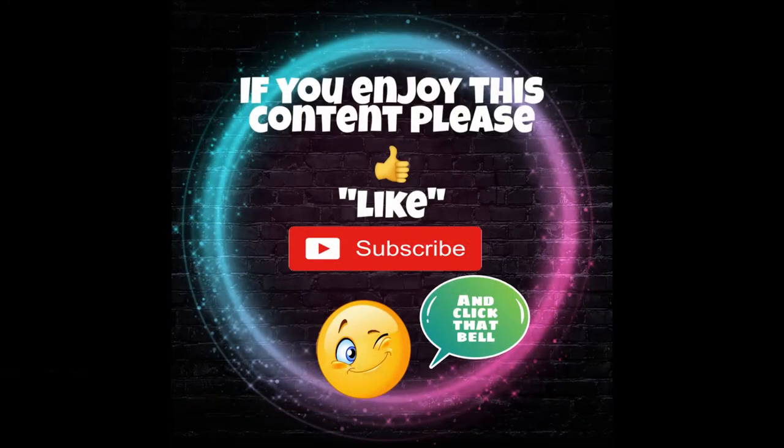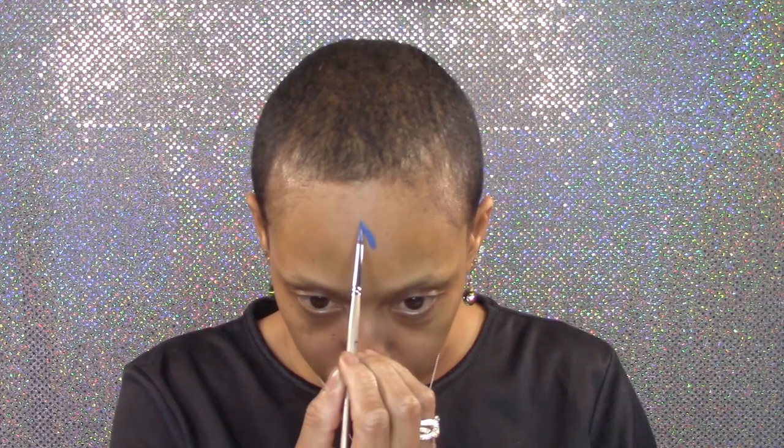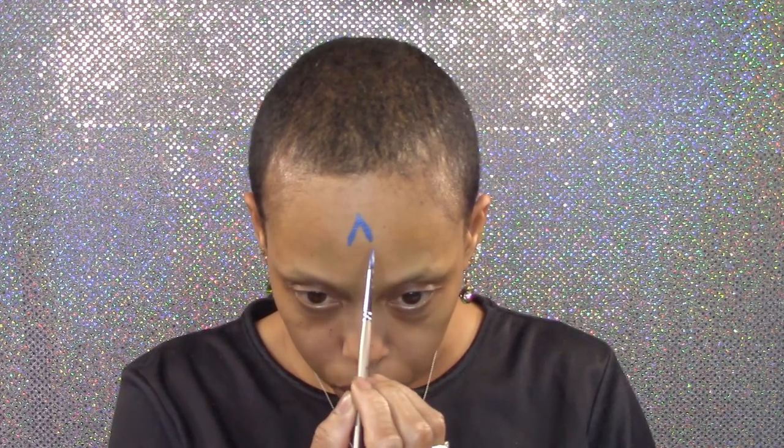Welcome everybody! Today I'm sharing my king's crown design using blue face paint. I'm going to create my three diamond-shaped jewels.